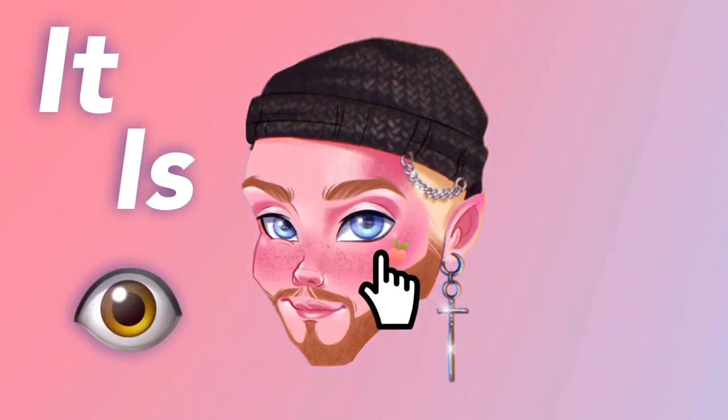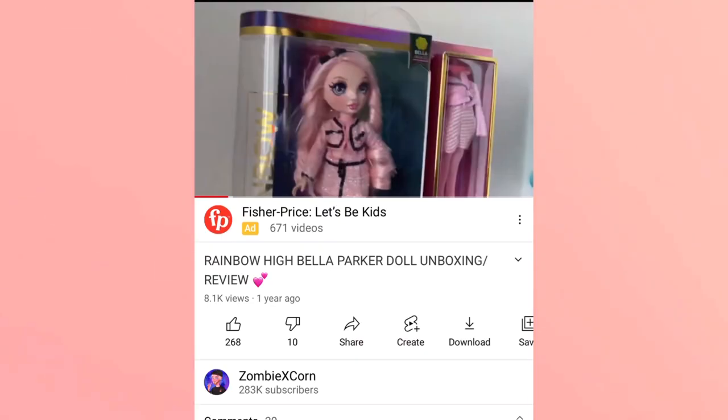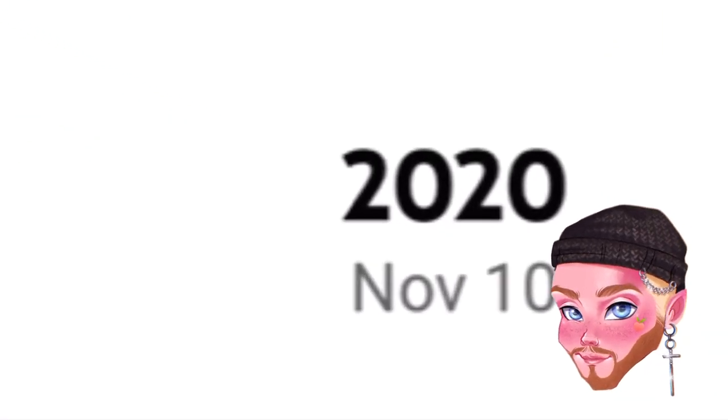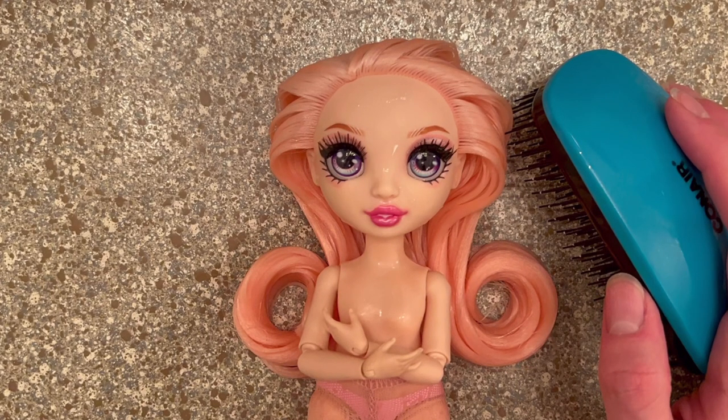Hey, it's Jay! Keeping on the trend of birthdays here on the channel — I got my Bella Parker doll a year ago, like a day before my birthday. I really haven't done much with her; she's kind of just been in the back of my shelf because I really didn't like how shiny her face was and her hair always felt crunchy no matter how much I washed it.